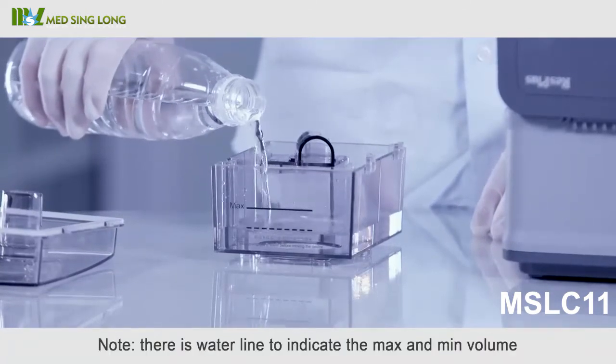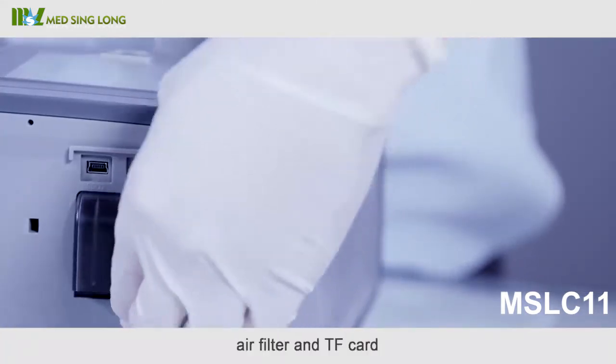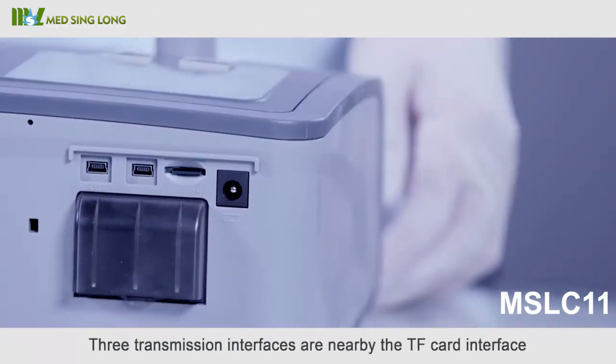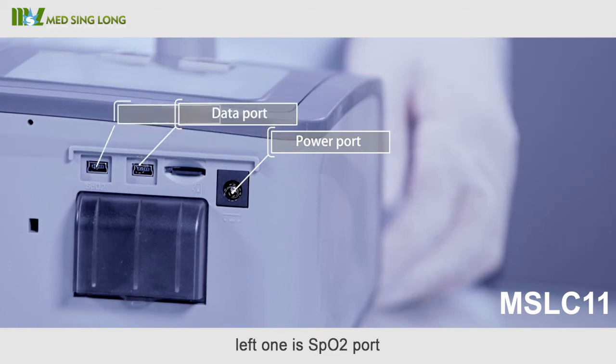Note: there is a water line to indicate the maximum and minimum volume. Before using, the air filter and TF card shall be installed in their corresponding interfaces. Three transmission interfaces are located near the TF card interface: the right one is the power port, the middle one is the data port, and the left one is the SPO2 port.